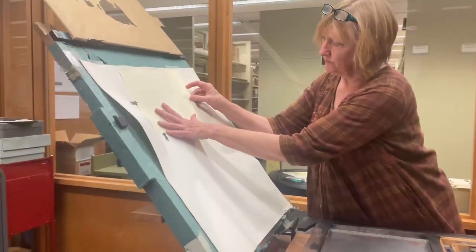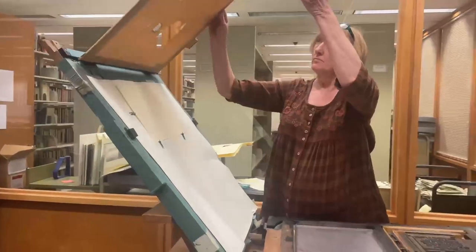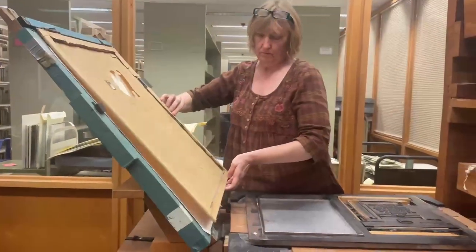Next, you place paper in what we call a tin pan and then lay it down on top of the type, lying in the bed.